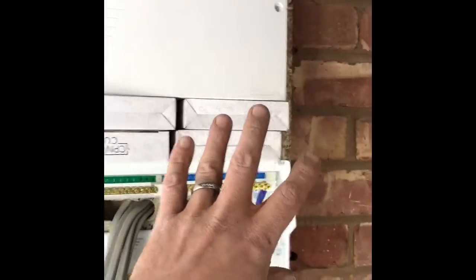Our RCBOs, main switch, MCB — very long panel. There's the one. Bosh, bosh.